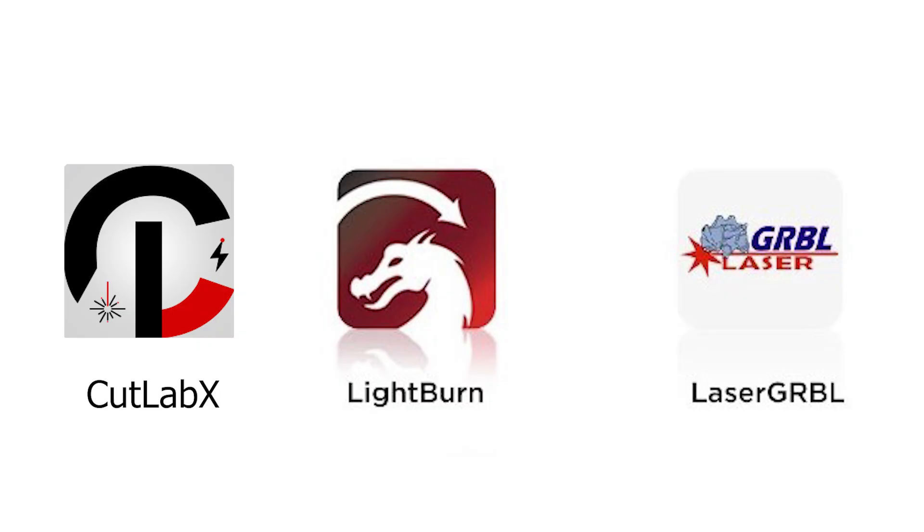Now let's talk about software. There are three compatible options: the manufacturer's own software called CutLab X, which you can download for mobile or computer; LightBurn; and a free open-source program called LaserGRBL. You can use any of those three softwares with this unit.